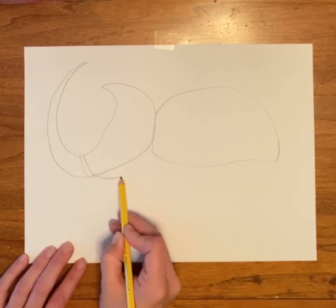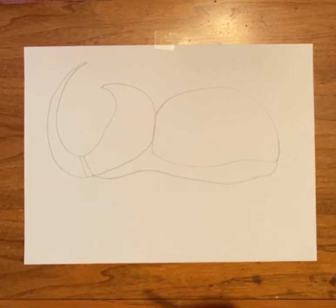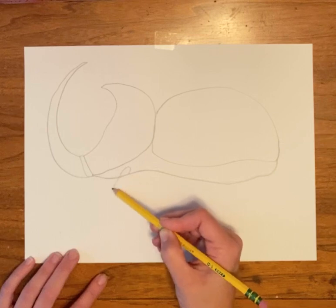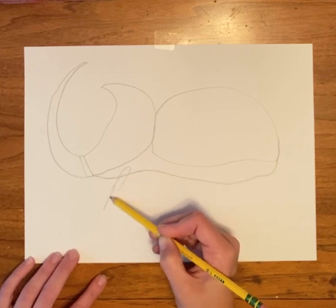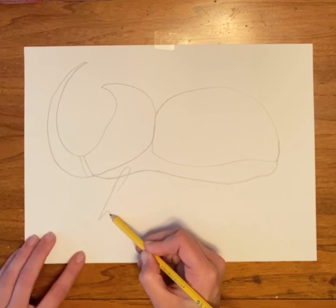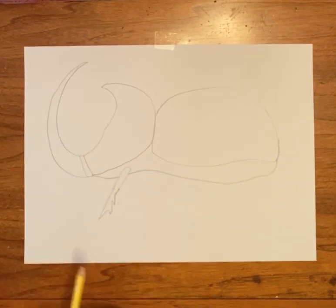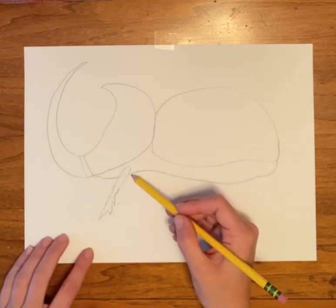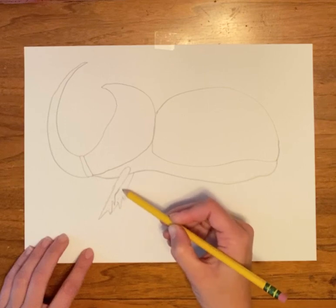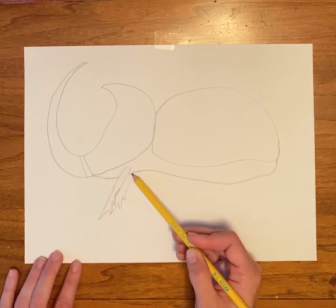I'm going to darken mine up just a little bit so you guys can see it a little better. From here we're going to add six legs. We're going to start near the front — just have them come down kind of at an angle, and then they're going to be a little pointed. Go back up, and I'm going to erase this pencil line. We're going to draw kind of the same thing coming out the other side of the body, a little shorter. So those are his front legs. The leg that we can see on this side comes from here; the other one comes from our bottom line.